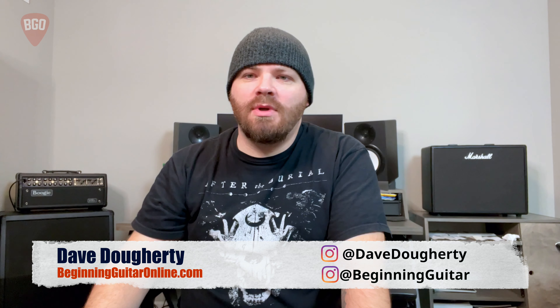Hey, what's going on? On today's episode, we're talking about the parts of the guitar and everything that you need to know when you're just getting started.